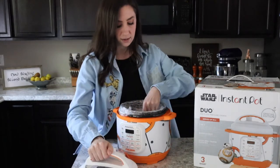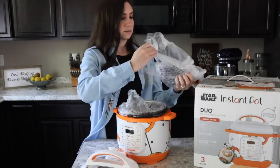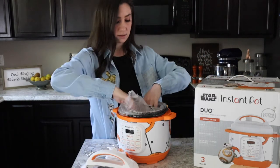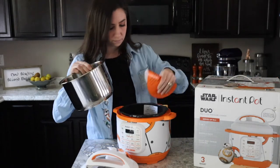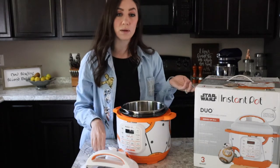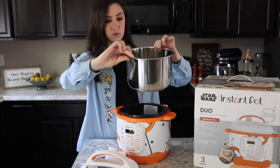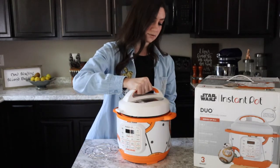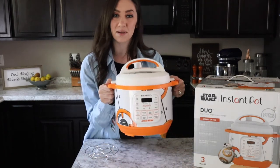Taking off the lid — it comes with the metal tray stand, which is handy if you're steaming anything. We've got the stainless steel inner pot. This little guy will be perfect for serving about three people. You can see this pot is not too too big — this is the three quart Instant Pot, and it clicks right into place. And this is the BB-8 Instant Pot.